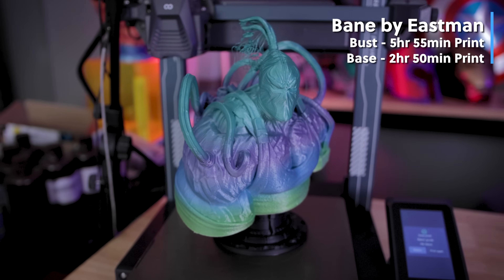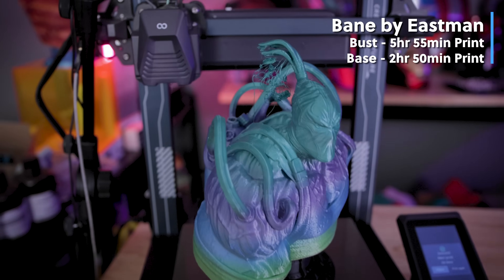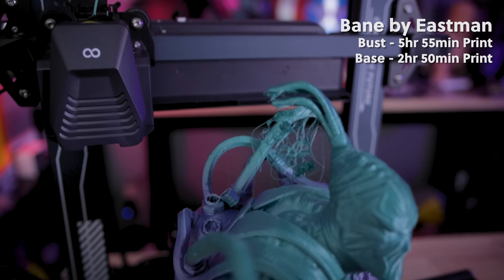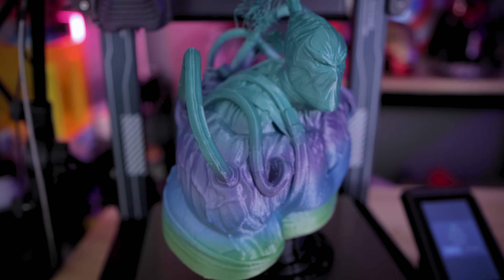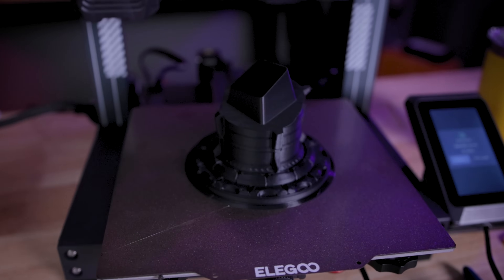When it comes to printing with the Neptune printers I almost always have to print an Eastman bust, and this time I went with Bane — one of his newest files. I think it might have been just a little bit too intricate or just pushing the limits of what this Neptune printer could do. It's supposed to be support free but I think I probably needed a few supports on some of those cables up there, or maybe I needed to slow things down a little bit further.